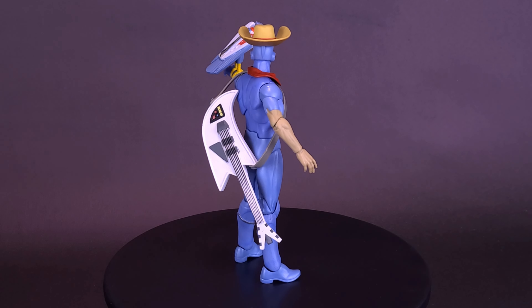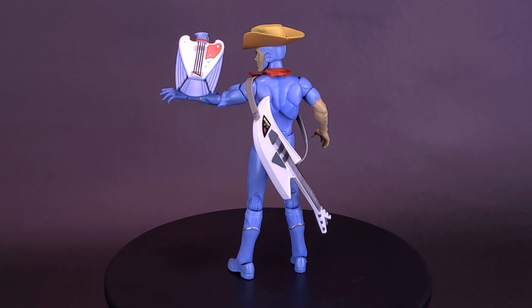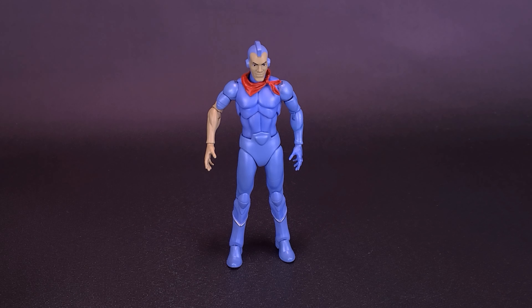This made-to-order 7-inch fully articulated Silverhawks Ultimates figure of Bluegrass features premium detail and comes with interchangeable heads and hands, a variety of other accessories including Hotlix guitar, a pair of lassos, and a trio of Sideman figures, rocketing through the sky with a little rock and roll before we get a closer look at Bluegrass from the brand new Silverhawks Ultimates line.